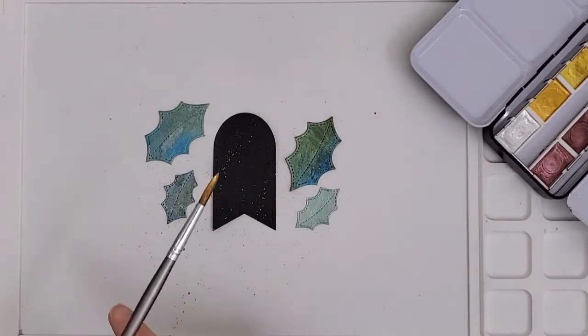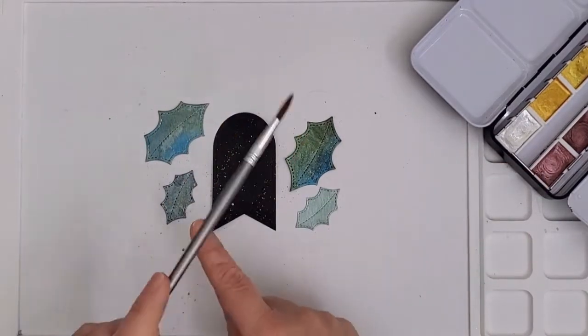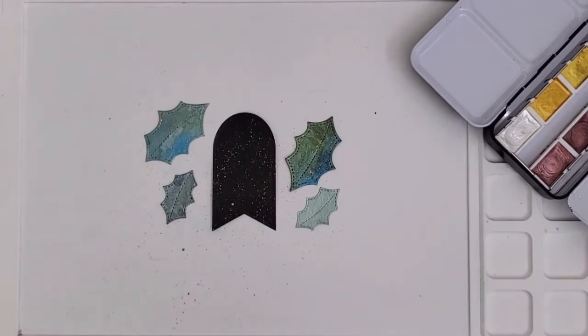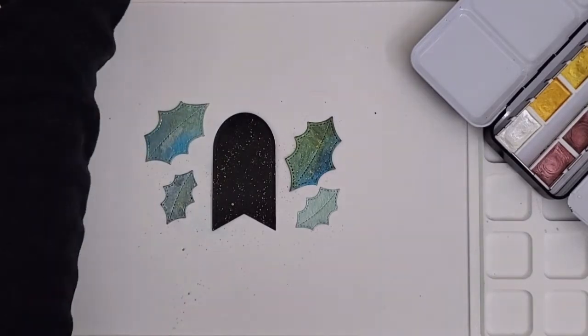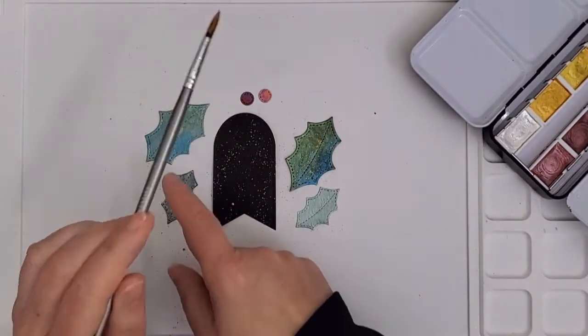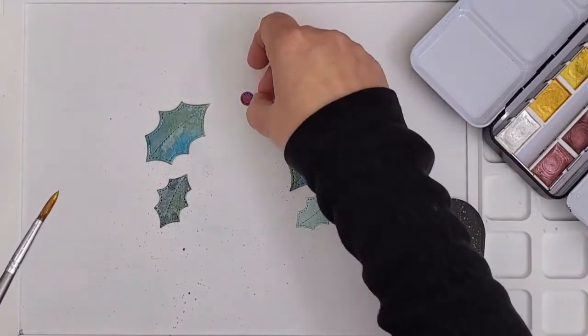Then I picked it up with my brush and tapped it against my finger to apply it. I also splattered the leaves. Initially I thought I didn't want the berries splattered, but it's so pretty I thought why not, and I added them in. I just kept going until I was happy with the coverage, and off-camera I splattered the shimmery white base as well.